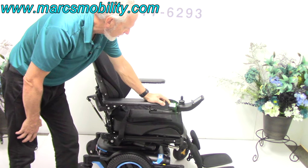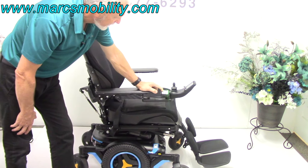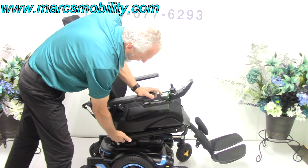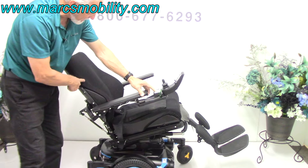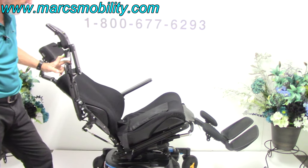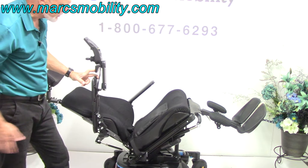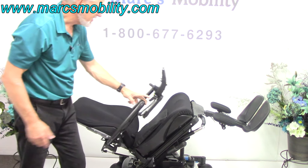The next function is called the electric tilt. The electric tilt is when the bottom of the seat goes back, taking the legs and back of the chair with it. A lot of people like this if they want to take pressure off their seat or if they need improved circulation.